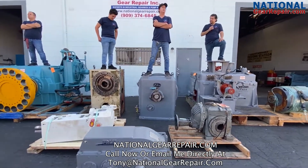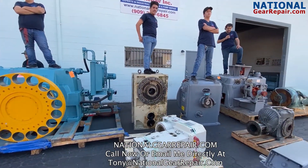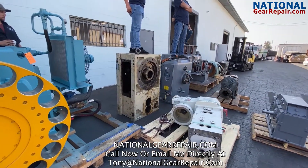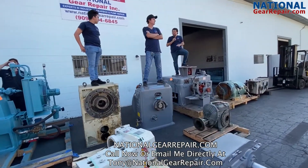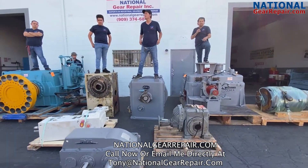The box that my younger son John is sitting on is another extruder gearbox called the Coleman gearbox. That gearbox is being done on emergency rush repair. As we speak, we are manufacturing a new high-speed helical gear set, replacing all the thrust bearings, and resetting all the bearing floats and bearing preloads.